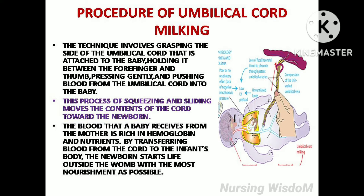The blood that a baby receives from the mother is rich in hemoglobin and nutrients. By transferring blood from the cord to the infant's body, the newborn starts life outside the womb with the most nourishment as possible.